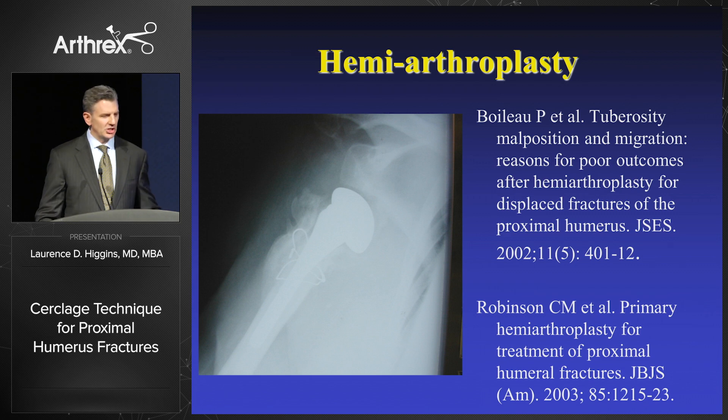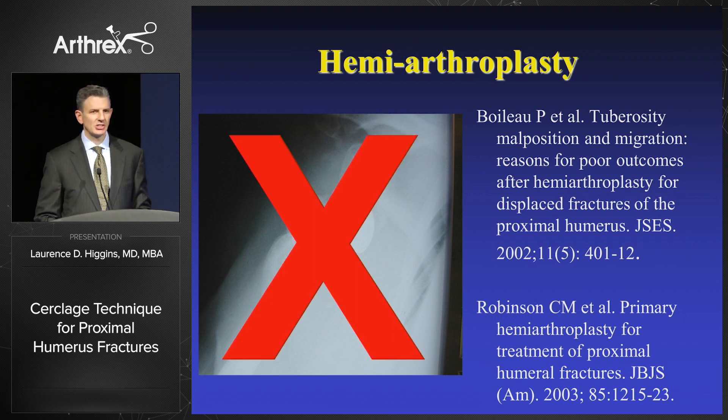This is not what you want to achieve. This is a patient that was referred in to me. You can see the traditional cerclage technique with a stainless steel wire. The shoulder is dislocated and the tuberosities are malunited. Boileau and others and other thought leaders have shown the importance of tuberosity position, so we can't leave patients like this because there is really no bailout in that circumstance.